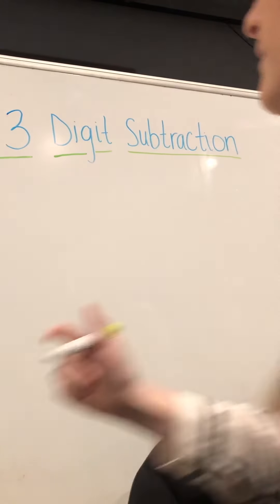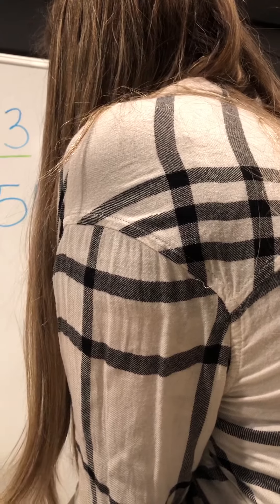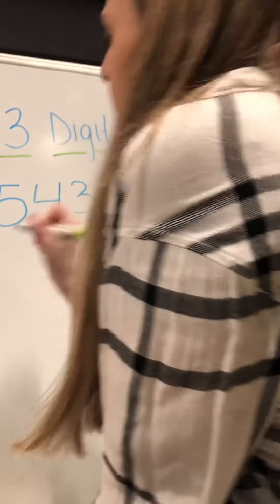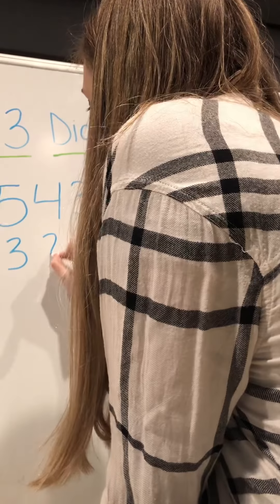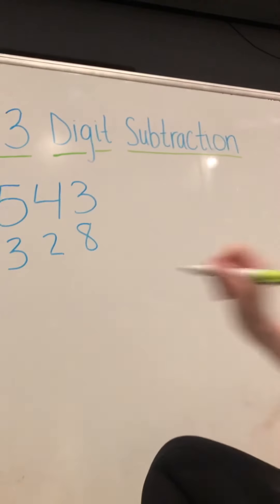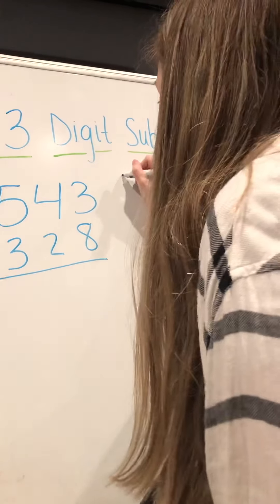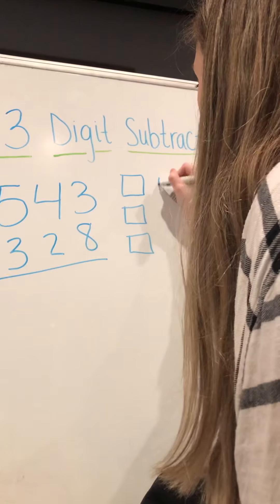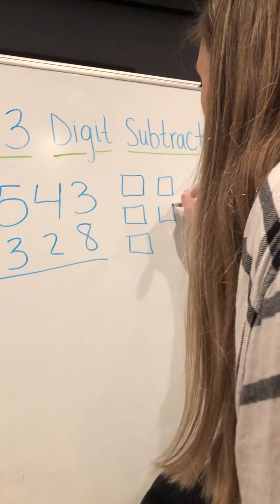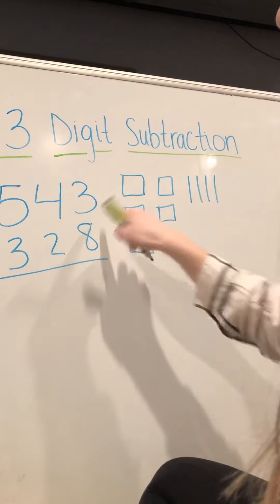Let's do another one together — a bigger number. Five hundred forty-three minus three hundred twenty-eight equals. So we have to draw out our five hundred forty-three: five hundreds, four tens, and three ones.